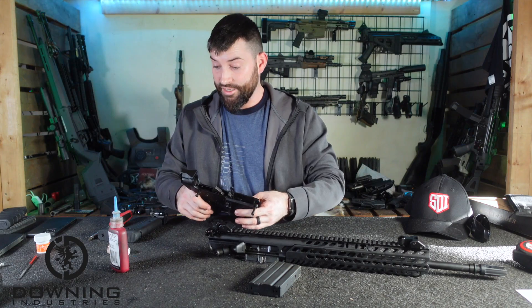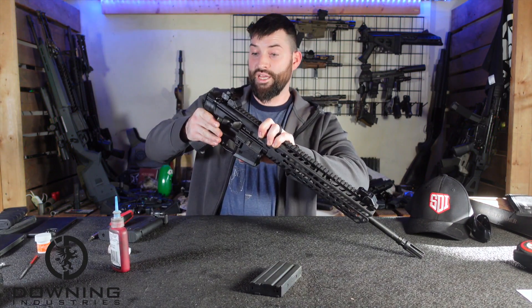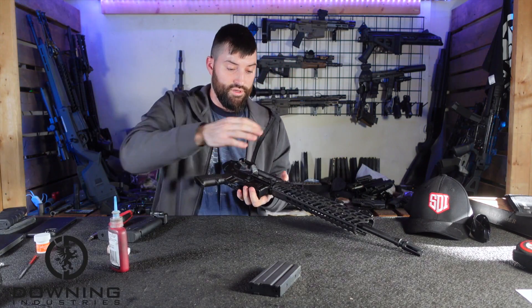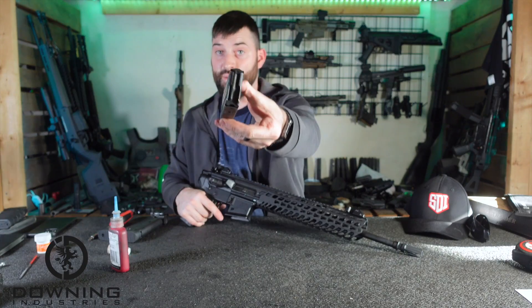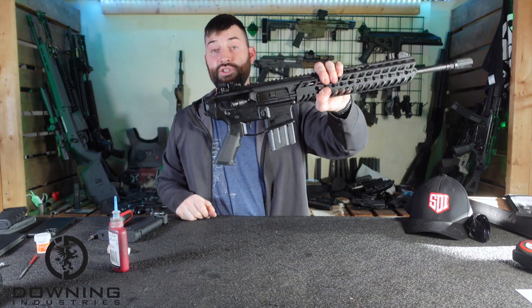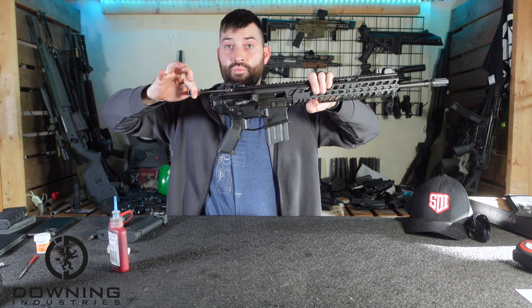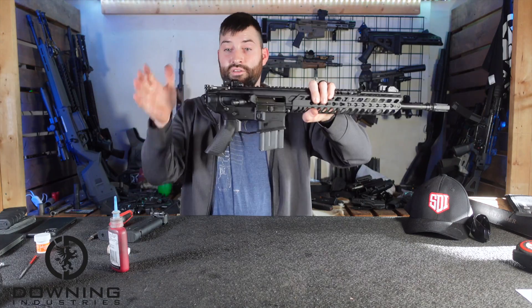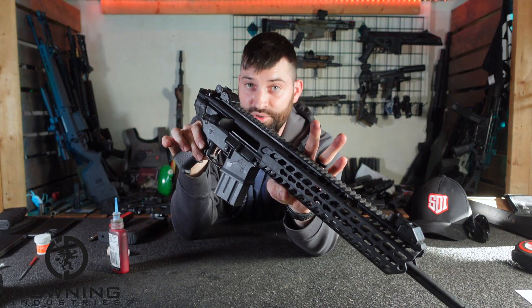Now I can take my upper receiver and marry it to my lower receiver, just like that. I stick an empty magazine in, grab the charging handle, pull back, let go - and there you go. We have bolt hold open.